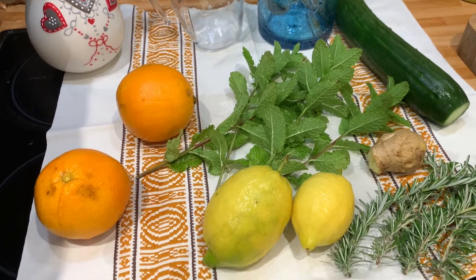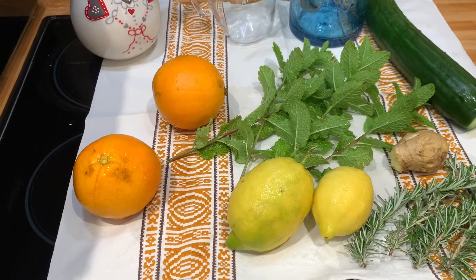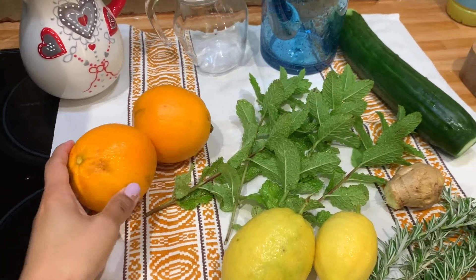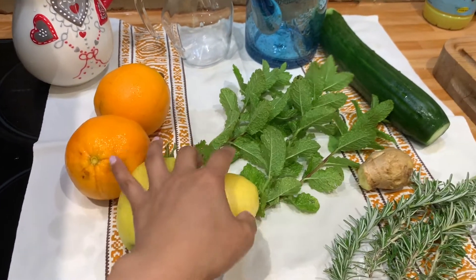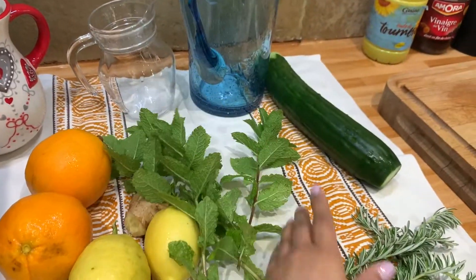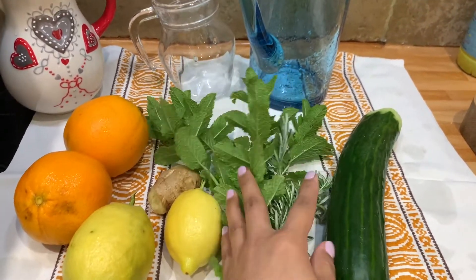Here are the fruits and herbs that stop me from craving sweets and prevent me from feeling hungry while I'm having my intermittent fasting. I have two pieces of fresh oranges and lemon, two, and a piece of ginger — fresh ginger roots. We have also fresh mint, fresh rosemary, and a piece of cucumber. All of these come from our garden.